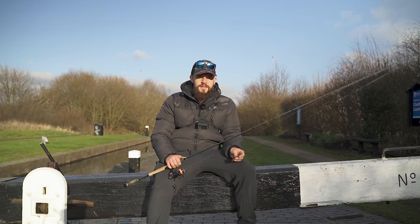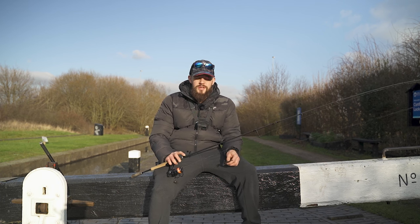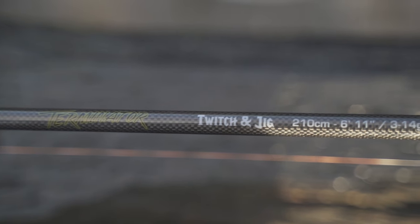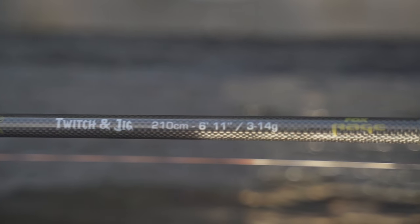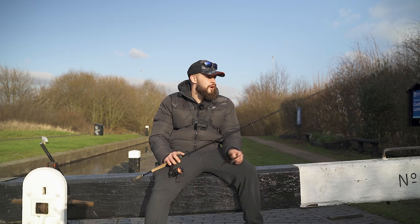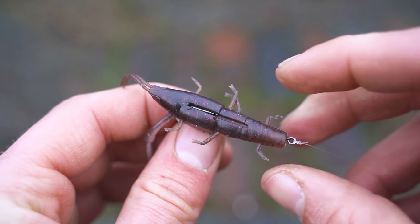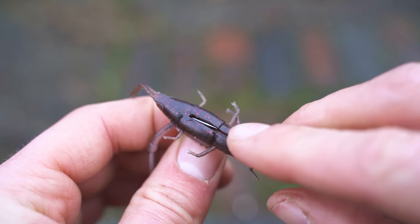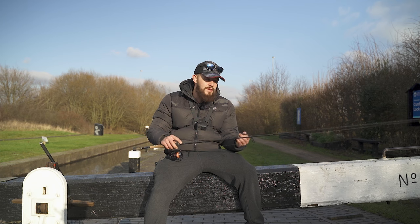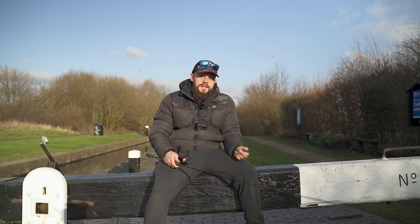Here we are out on a local stretch of canal. I'm going to run through my rod choice — I've got with me today my Fox Rage Terminator Twitching Jig, rated between 3 and 14 grams. The reason I've opted for a slightly heavier rod than a conventional ultralight setup is so that I've got enough backbone and stiffness in that tip to really set those hooks home. When fishing with offset hooks, remember the hook point is buried in the soft plastic, so you want to really drive that hook point home when you strike.